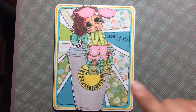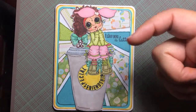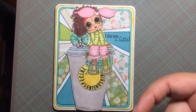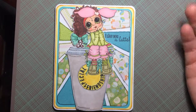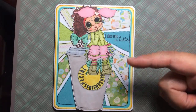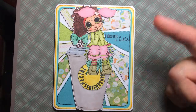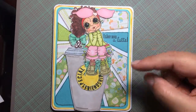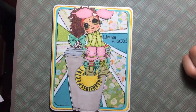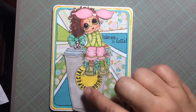Go check out her blog too, scrappinstampers.blogspot.com — I'm going to put all the links down below. She's having a giveaway there, she's so sweet. There's also a lineup of design team members in the description if you want to check them out, and she's doing a sale, so check her blog for details.